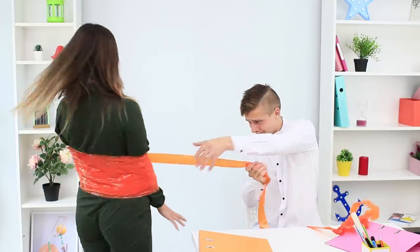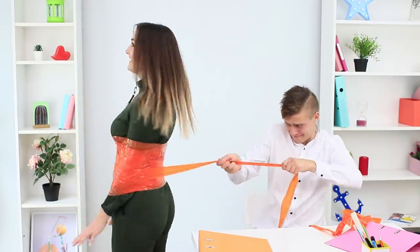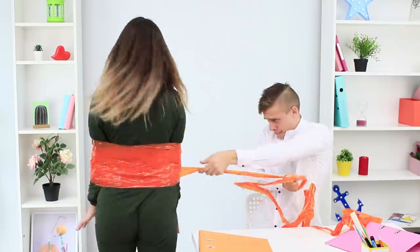Purchased school supplies are so basic! My new Scotch Tape holder is completely different! If you want to stand out, you have to be creative!